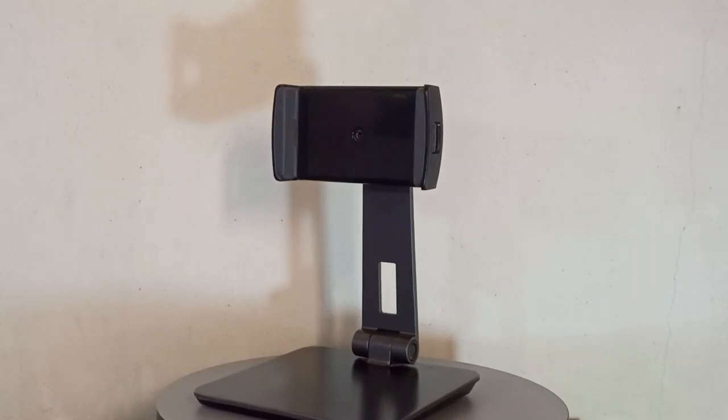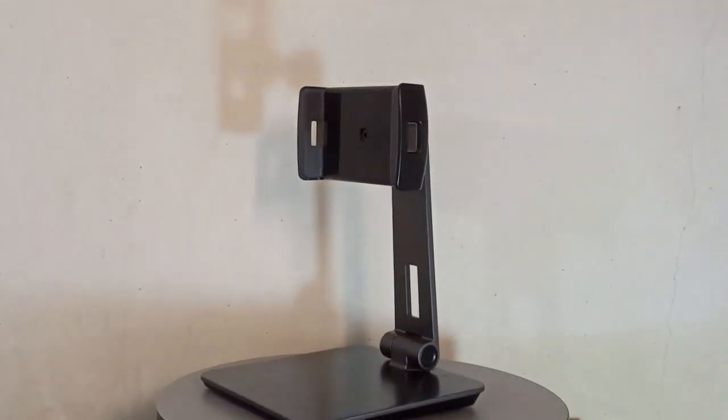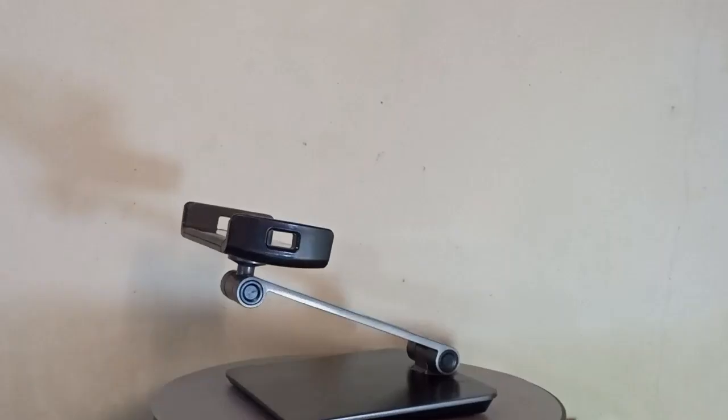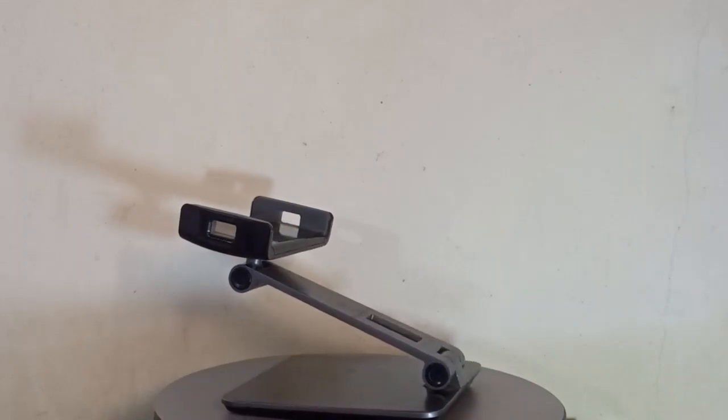Review a phone and tablet holder stand. This cell phone and tablet holder stand is compatible with all 4 to 10 inches phones such as smartphones, tablets, e-readers, iPad mini, Samsung Galaxy S20 Note, Google Pixel, Nexus, Samsung Tab, Kindle Tab, etc.